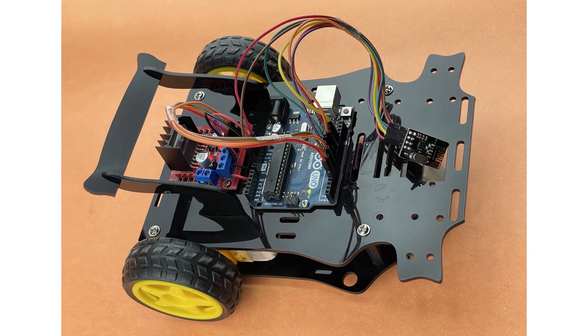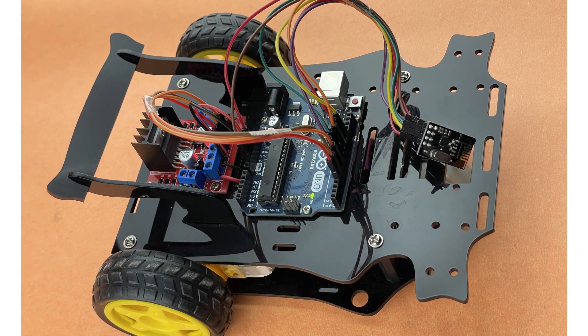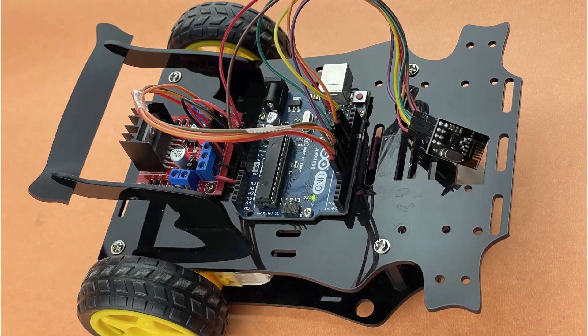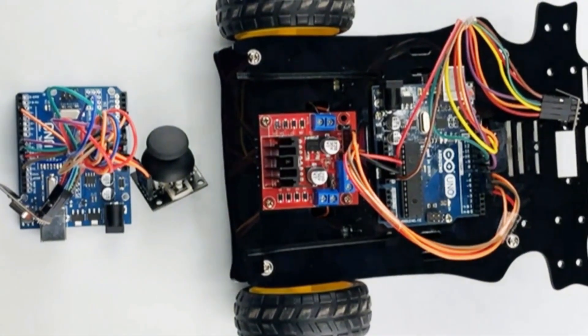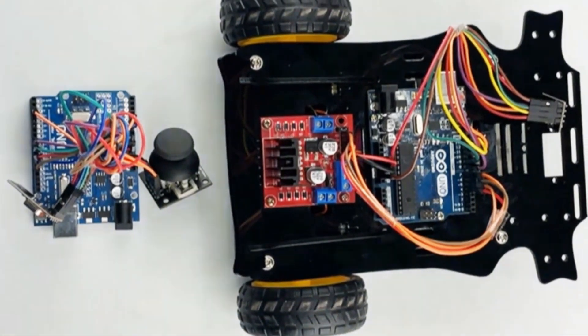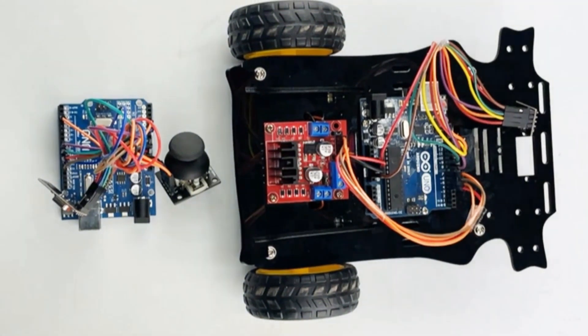Welcome to our step-by-step guide on building your very own RC car using Arduino Uno, a joystick module, an NRF2L01 wireless communication module, and L298 motor driver. In this tutorial we will walk you through the process of assembling the hardware, writing the code, and wirelessly controlling your RC car with the joystick. Let's begin with assembling the physical components.